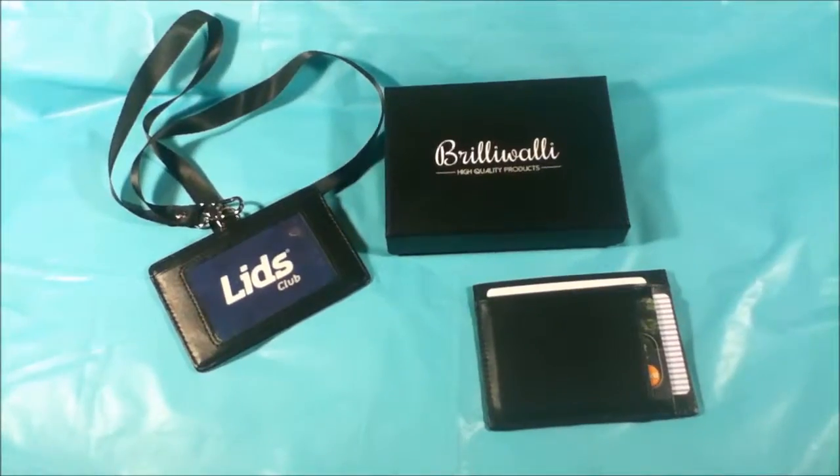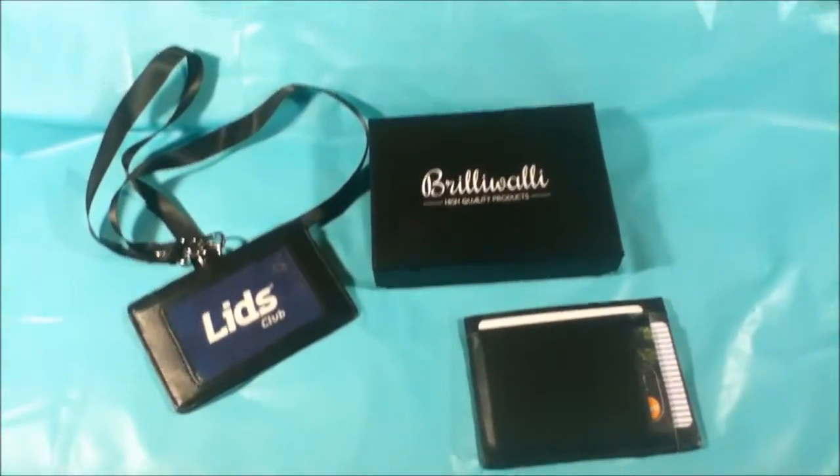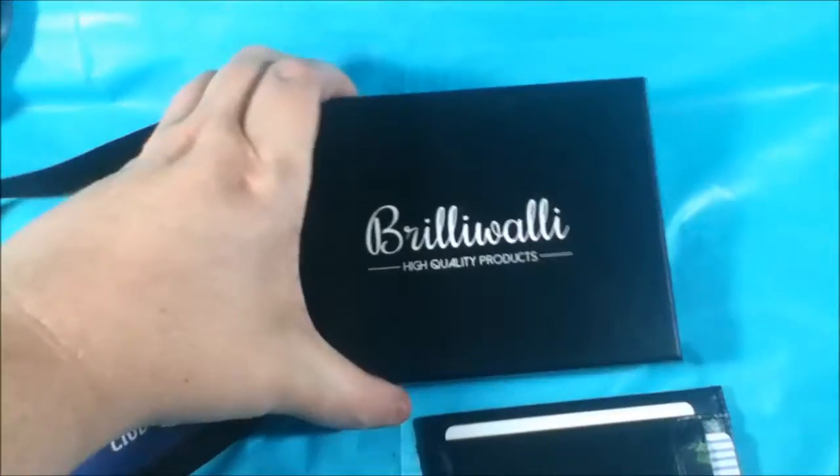Hey guys, it's Penny with A Family That Reviews. Today I'm reviewing the Front Pocket Slim Wallet RFID Minimalist Leather Card Holder and ID Badge Holder from Browalli. I received this product for free for my unbiased and honest review.